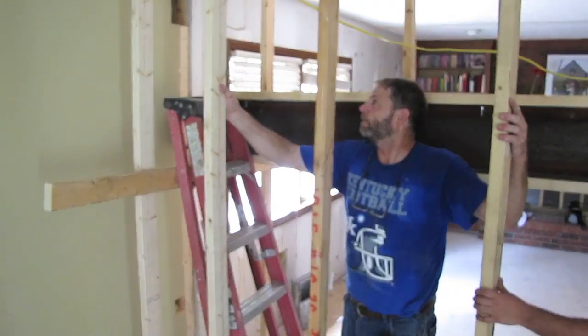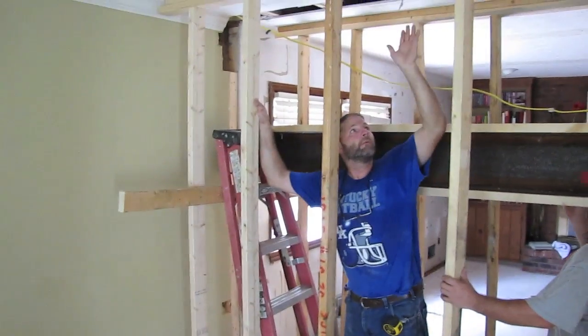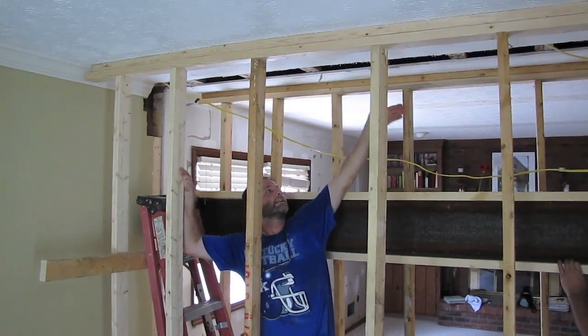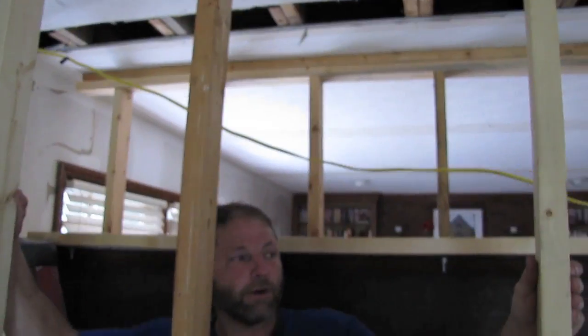The walls here are temporary walls to support the bearing floor above. These joists here are connected here — this is where the bearing wall was. It's been removed and this is all temporary right here.